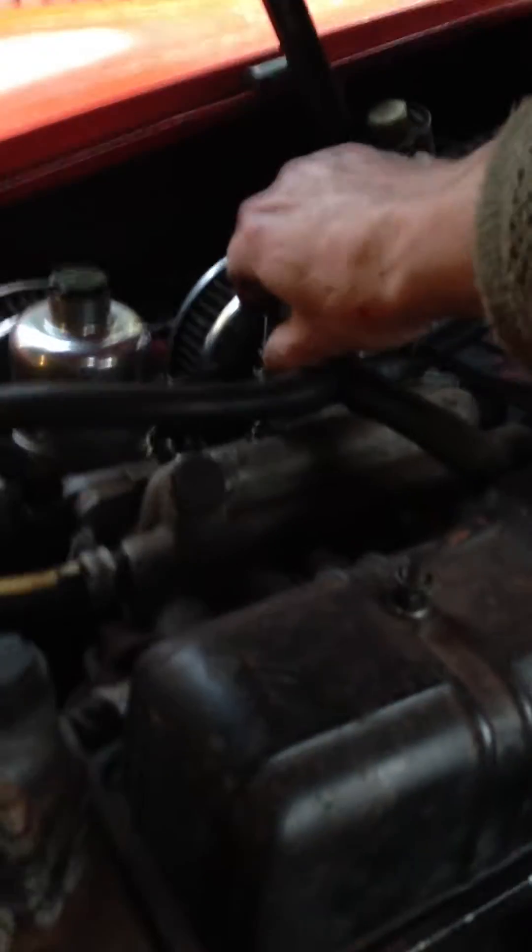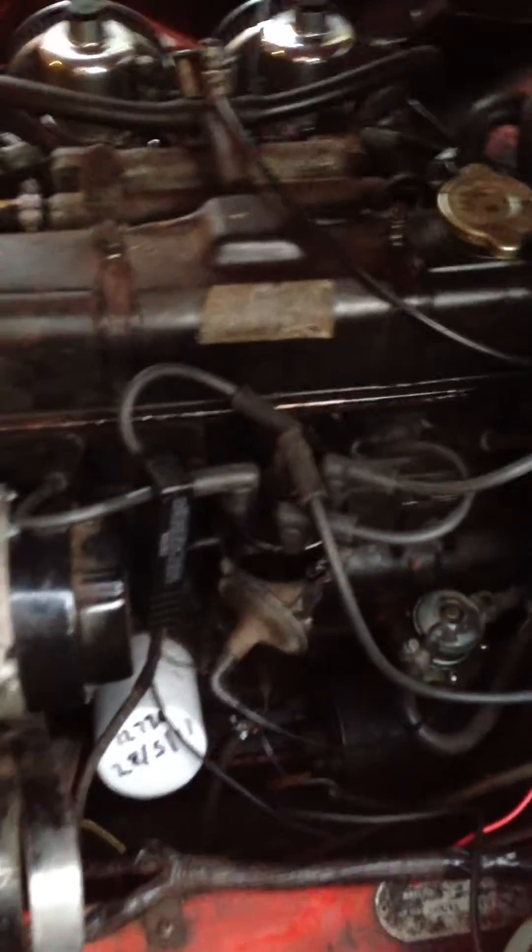So here we go — as you can see the car is timed to the manufacturer's specifications. And as you can probably hear, it's running sweetly.